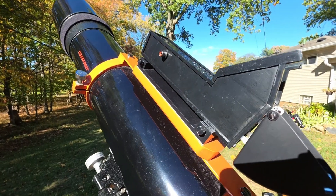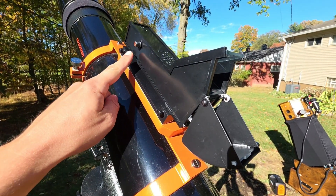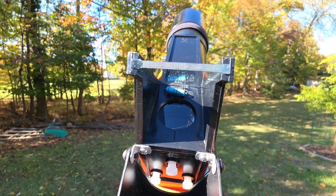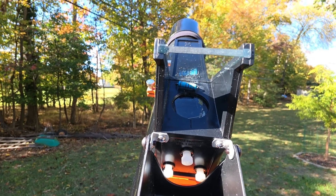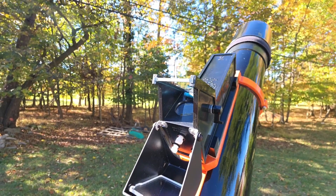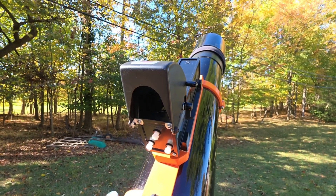This telescope also has a red dot finder in the form of a Telrad, which I have modified for dew control. I have an RCA jack connected to some wiring that connects to a small resistor placed under the glass of the finder scope. When you apply 12-volt direct current to this, the resistor slightly heats up and it's enough to keep the glass clear all night long. Let me know in the comments if you want to see how I made this. Telrads also have the option of passive dew control through a cover that flips up and over.